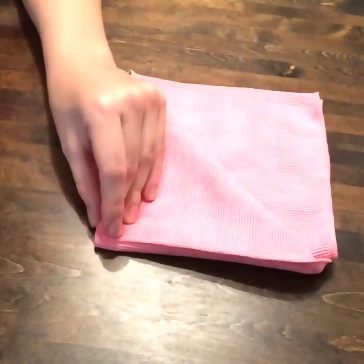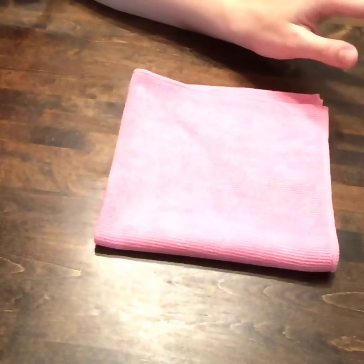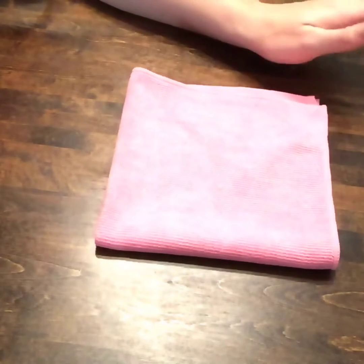These cloths are not going to stink, they're not going to smell like mold or mildew — nothing. They're absolutely amazing. I only wash them in the washing machine once a week. I use this day in and day out all day long for various things and I just hang it to dry on a hook in my kitchen and it never smells. It's really neat.